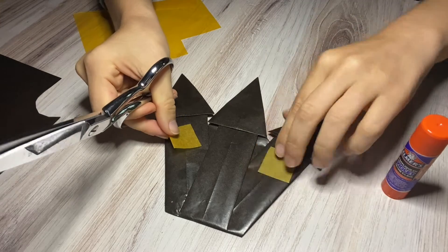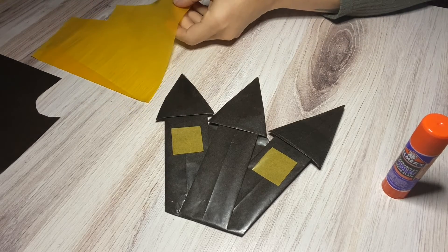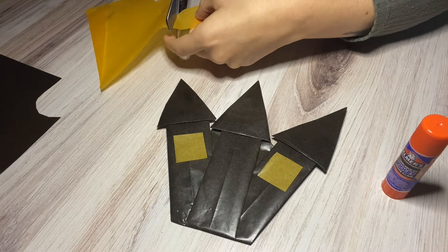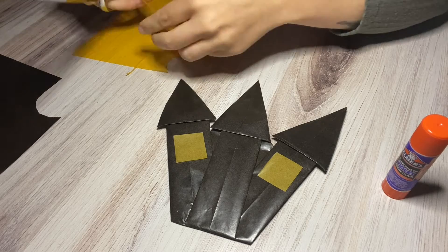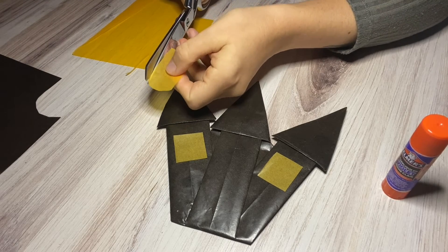Voilà! Those will go right there — those will be the windows. And then for the door, you want to cut an arch. It doesn't need to be perfect — nothing ever does. This is going to be the base and then we'll cut the black to go over it.